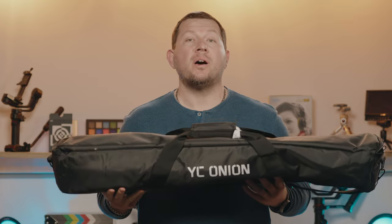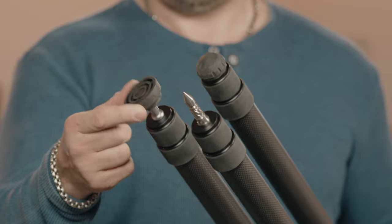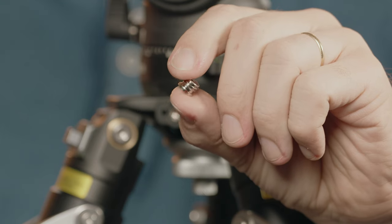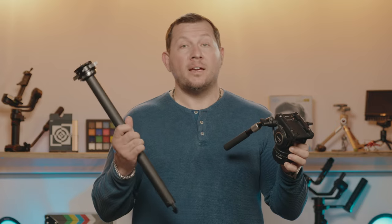YC Onion ships this tripod in a padded carrying bag with a set of spikes, stub feet and universal feet, allen keys, and two mounting hole adapters. Ours is the full kit with a leveling head, a fluid head, and a center column.